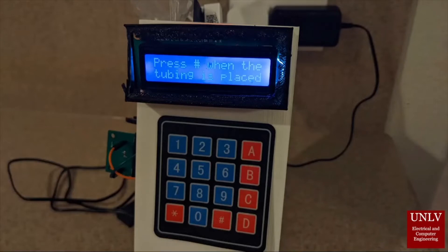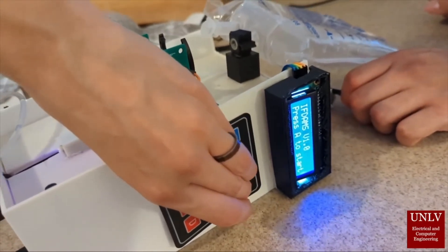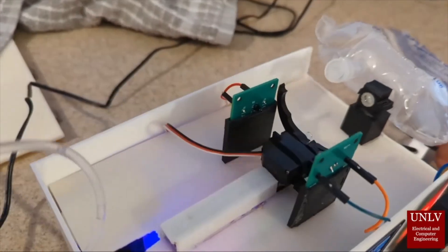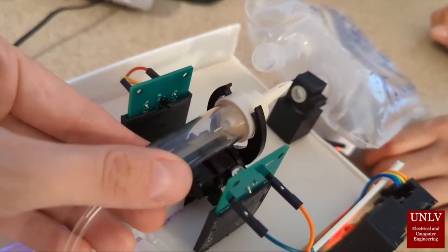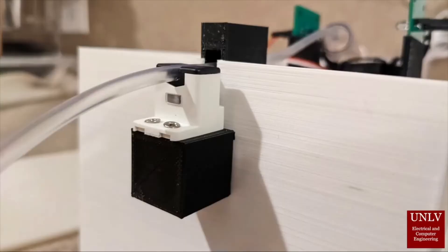This is our user interface with the nurse — the keypad and the LCD that comes with a series of different instructions. You can see that we put the tubing into the device; the motion it performed beforehand is a reset. From there it grabs the tubing and the nurse is able to input different actions.